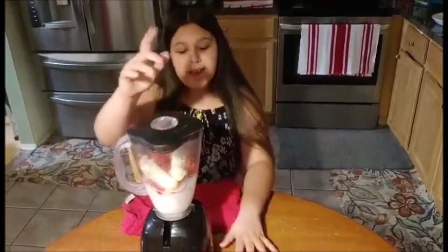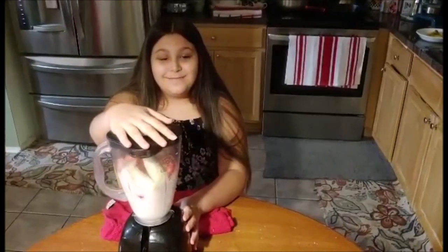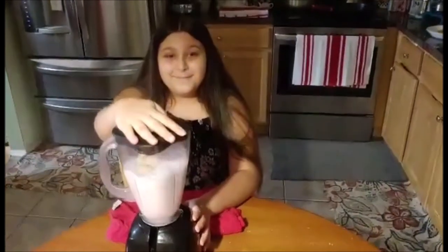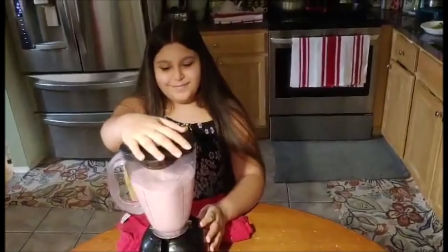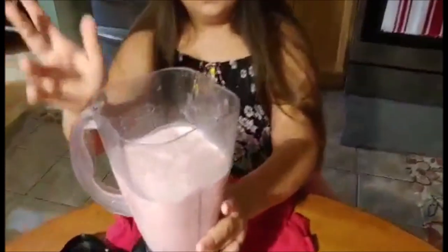Once you have all the ingredients in your blender, you're going to put the top on and blend on low for a couple of minutes. And now I'm going to pour it into my cups and serve.